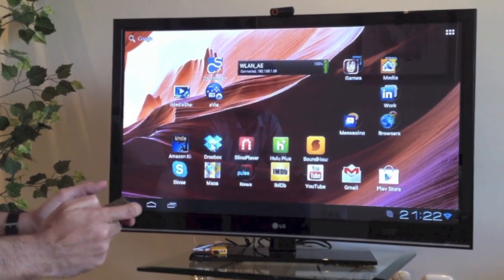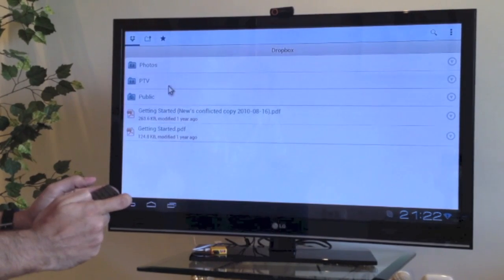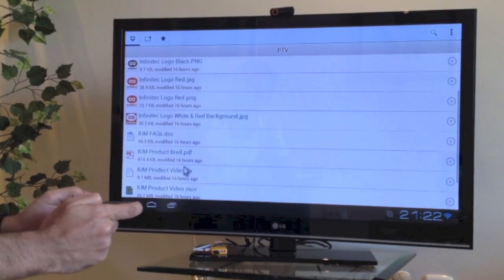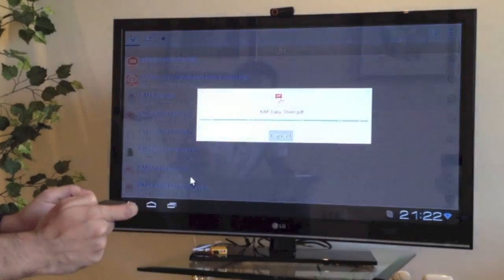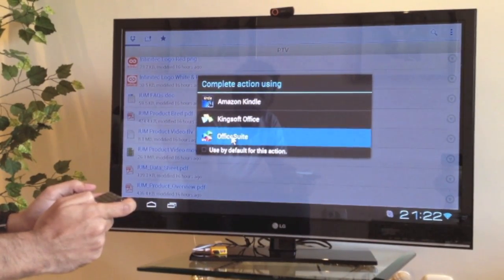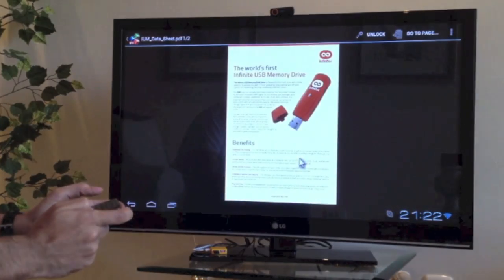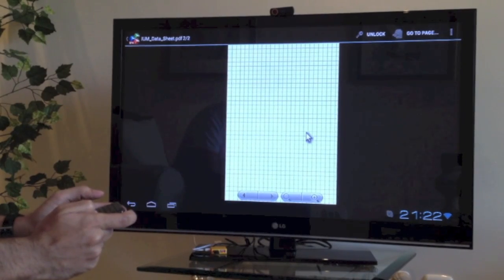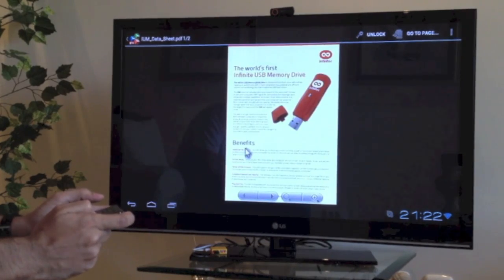Let's try Dropbox. We've set up some information in the cloud in a shared Dropbox folder called Pocket TV. You can see we've left some stuff there — some videos, some PDFs. This is an IUM data sheet; the IUM is our previous product. We're going to open it with OfficeSuite. It's just getting it from the cloud, so it takes a few seconds. Those are tech specs from our previous product.